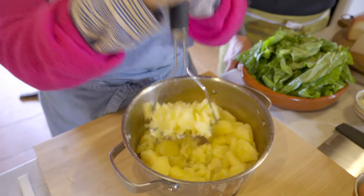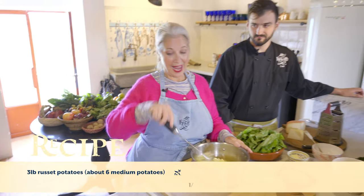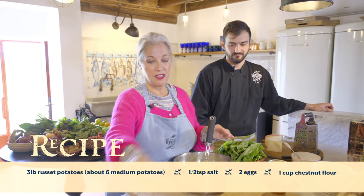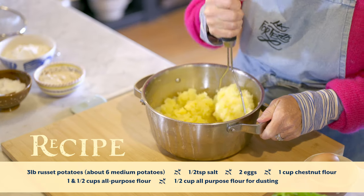People are very intimidated about making gnocchi, but they're really easy to make — they're fun. It's a really good family thing to do. I used to do it all the time with my family in Italy. There are a couple of ways you can do it. You don't need a ricer; you can just literally mash the potatoes with a potato masher. These have chestnut flour and regular flour — this is chestnut flour, very much from the region.